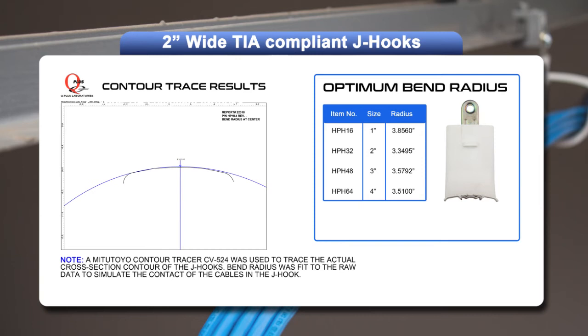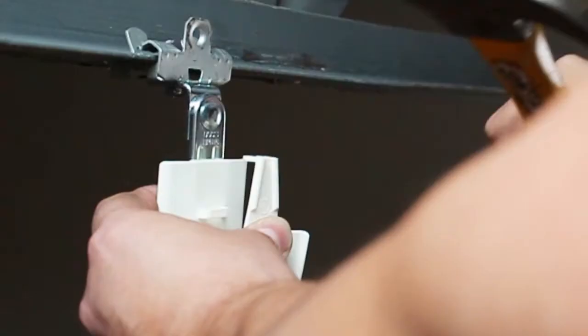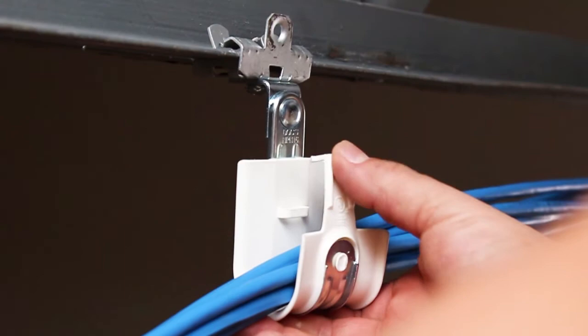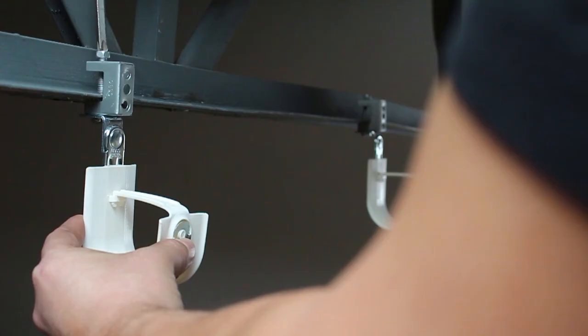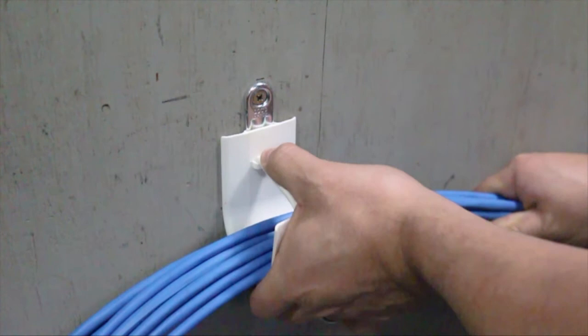The design of the all-new HPH J-hook provides an average bend radius of 3.57 inches — the largest radius of any J-hook on the market. HPH J-hooks are sold pre-assembled to UL listed and ROHS compliant attachments, allowing for easy installation to a variety of structures and surfaces. The back of the hook is slush mount to allow for easy installation to vertical surfaces.